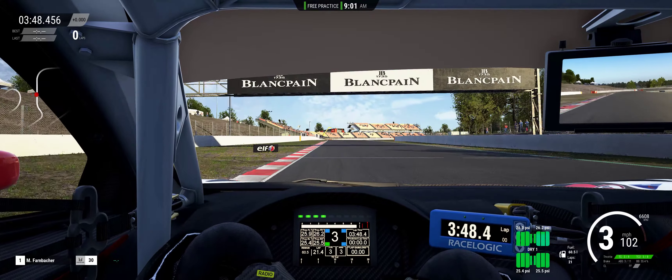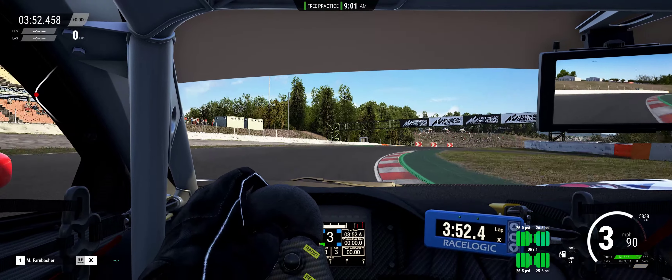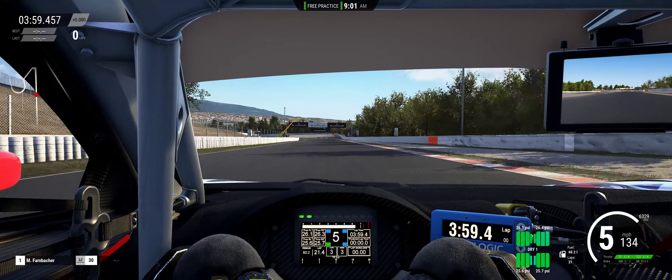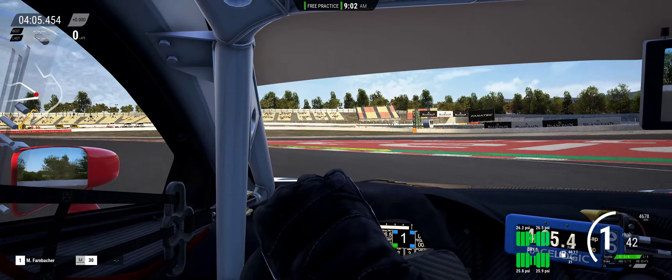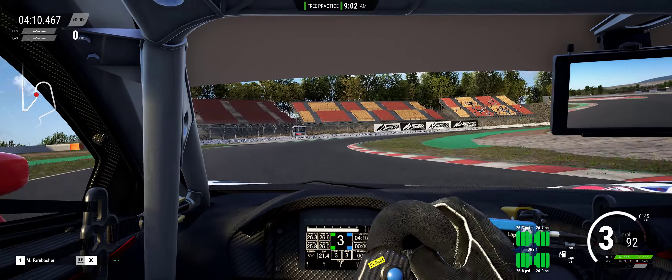But in a couple laps, you can get real aggressive with the brakes and it gets a little unhappy. It dances around a little bit. It's probably just in the balance of the car. But I mean, you can still tell it's definitely going to be really fast.